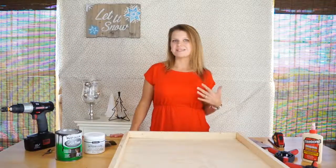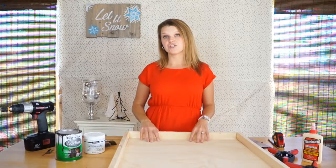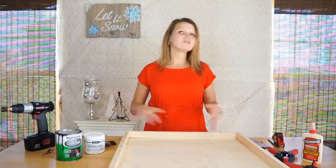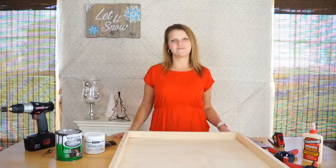Hi, welcome to Creative Ramblings. I'm Sarah and today I'm going to show you how to make a chalkboard. It's a really simple DIY project that's going to result in a piece you can use all over your home for a bunch of different occasions.